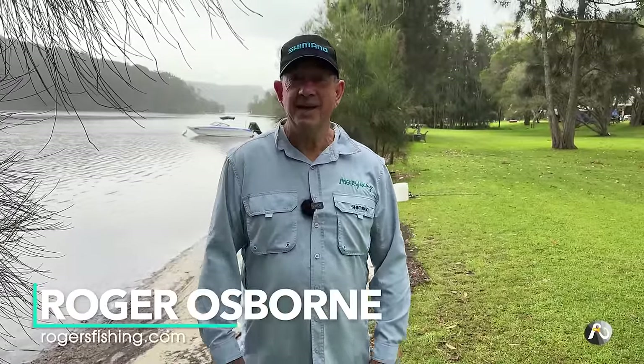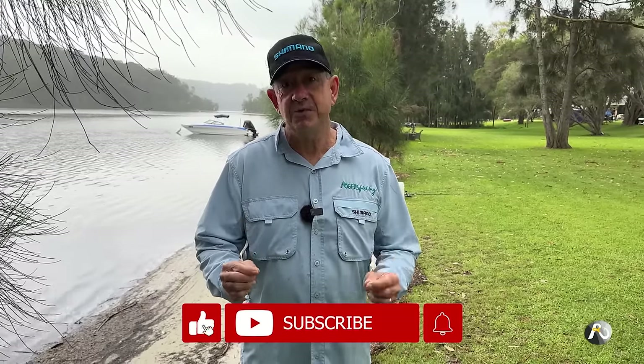Three killer baits for lakes and rivers. My name is Roger Osborne and in this video I'm going to teach you three awesome baits that I've used so many times to catch countless fish in lakes and rivers or your local estuary. Make sure you like and subscribe and hit the notification bell. Let's get started.